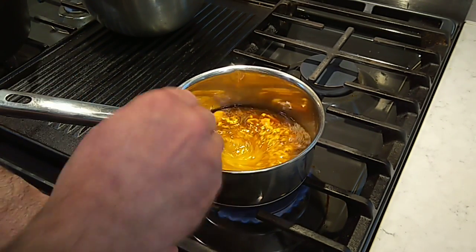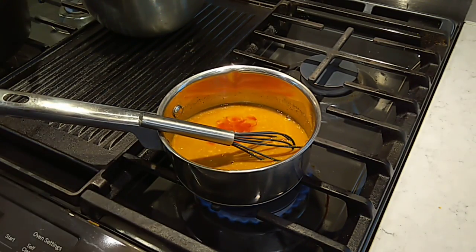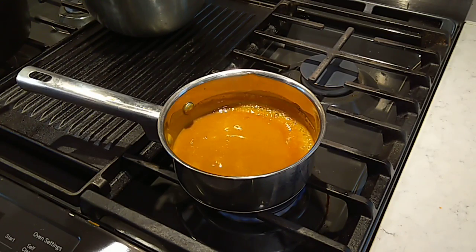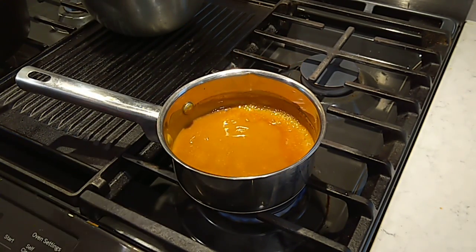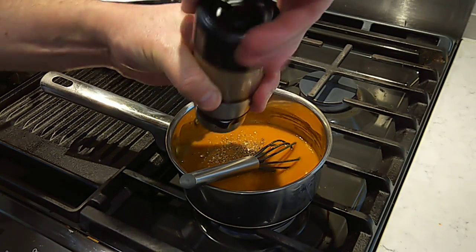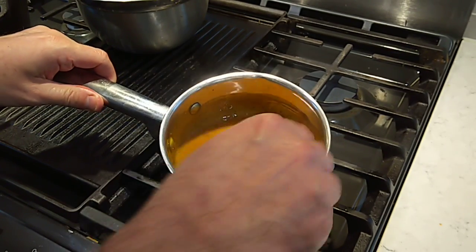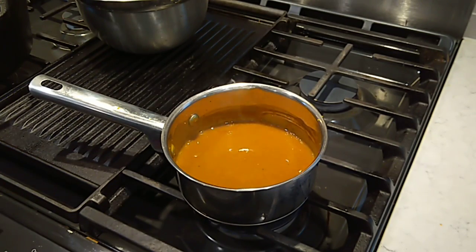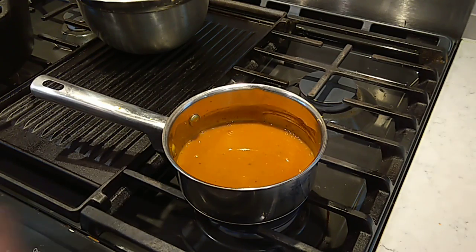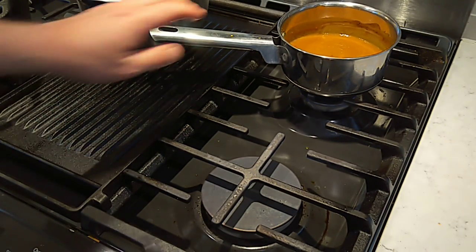I'm going to get my itty bitty whisk and get this mixed up here a little bit. Just a little hot sauce in here. I'm going to give this a taste and see what it's talking about. It's pretty good, it needs a little more honey. Let's get a good healthy dose of cracked black pepper in here. Give us another taste — that's pretty darn good. I'm going to move that to the back burner and we're just going to let that bubble there a few minutes until it thickens up a bit.